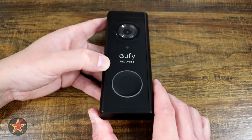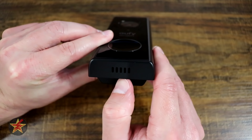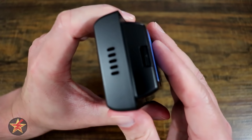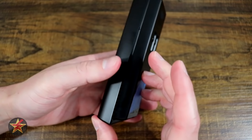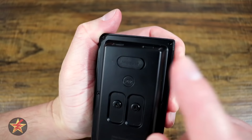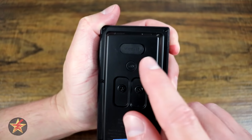On the bottom is the speaker — that's where you heard the ding-dong and where two-way audio comes from. There is also a snap that allows you to mount and dismount the video doorbell from the wall mount. On the back at the top, you have a covered micro USB charging port. You can plug this in to either the base station or directly into a wall adapter. There is also a syncing button.